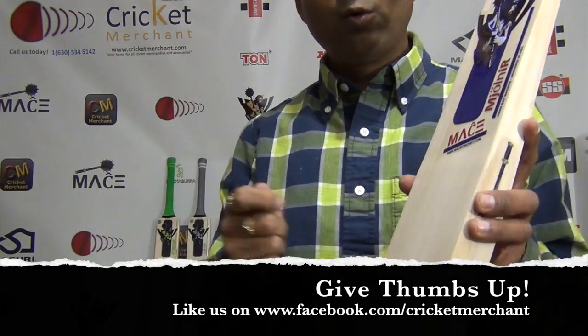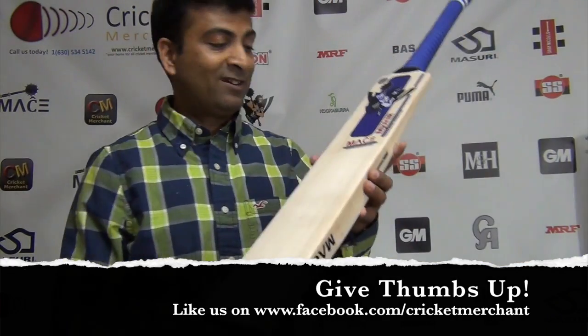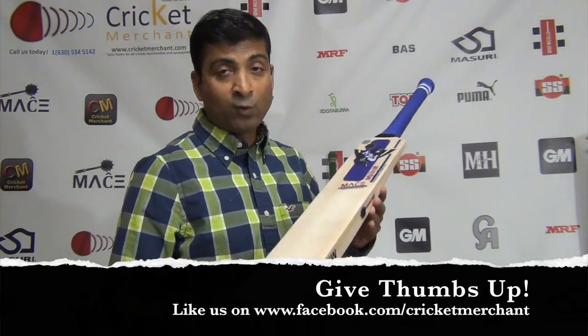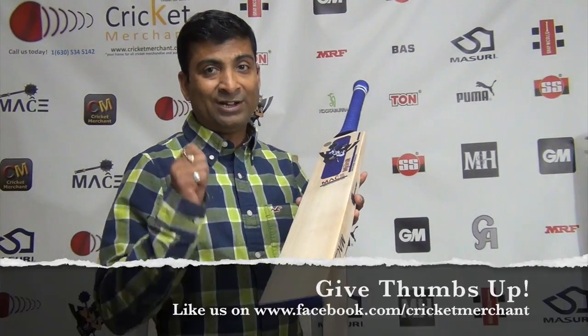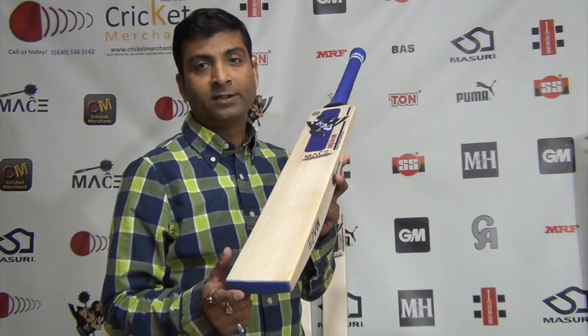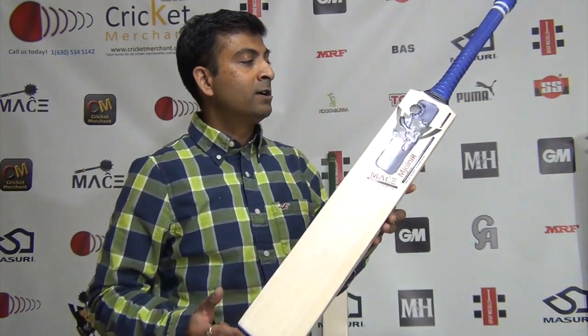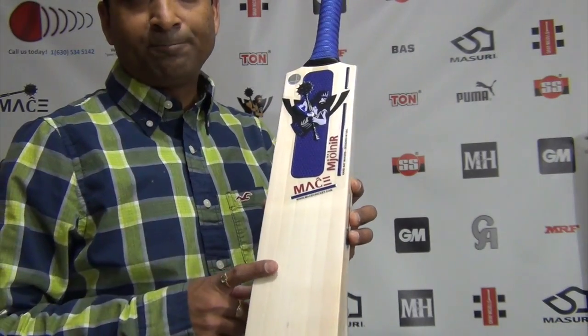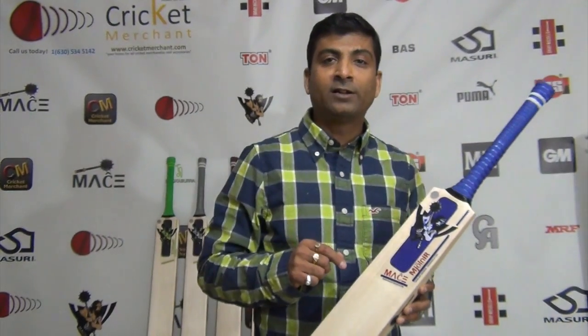I believe the Mace Bulgeon and Mace Mjolnir are going to be the best sellers in 2018 given the price point and the quality of the willow — premium grade three willow. This is the best bet to purchase compared to many other brands. This is Nepun Joshi from CricketMerchant.com — click to subscribe to our YouTube channel, follow us on Twitter and Facebook, and post your comments.